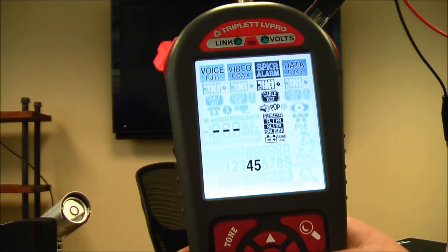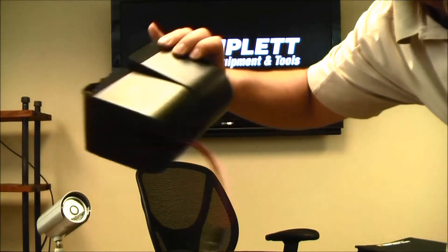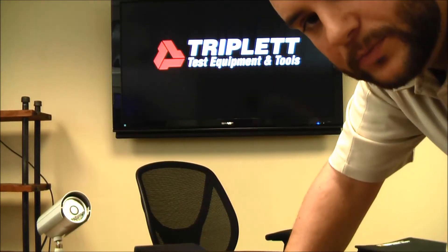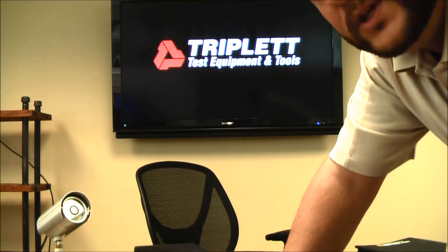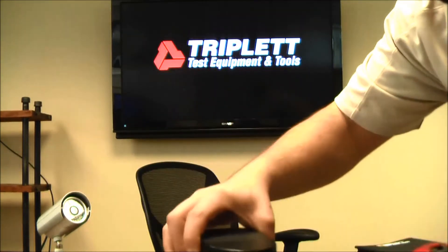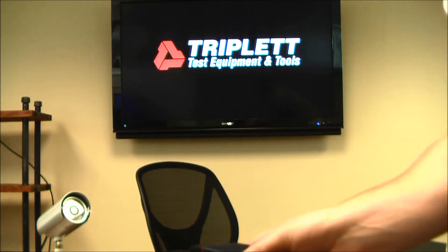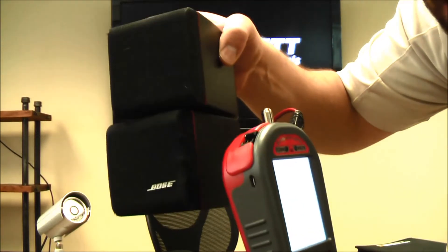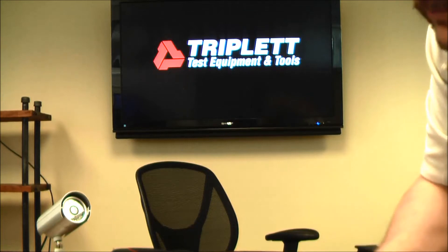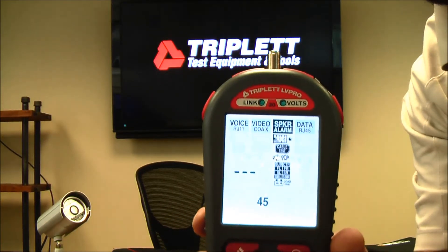There's also a speaker pop test. I have a traditional speaker here — the reason you'd want to do this test is to help identify a speaker when you have multiple speakers in a room. I plug the speaker into the LV Pro, press OK, and you hear a speaker pop. That easily tells me that speaker is located right there, so I can easily identify where that speaker location is.